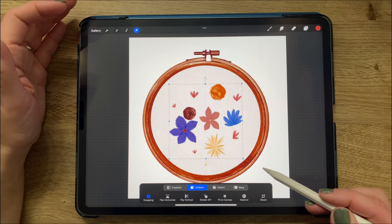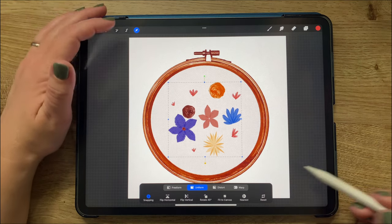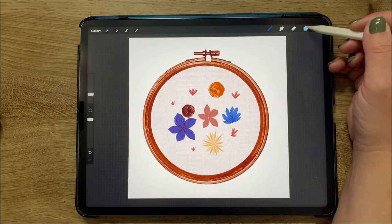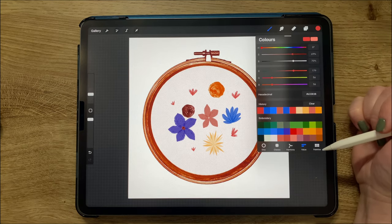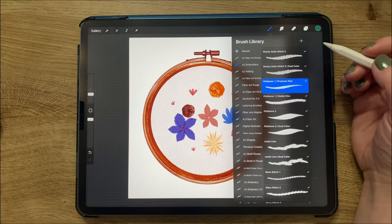With all of the main flowers group selected, I went to the arrow and I'm eyeballing where the middle of the hoop is, putting all those flowers somewhat centered in the middle of the hoop. I went back down to the layer I had just created below everything else — in this layer I will add stems.